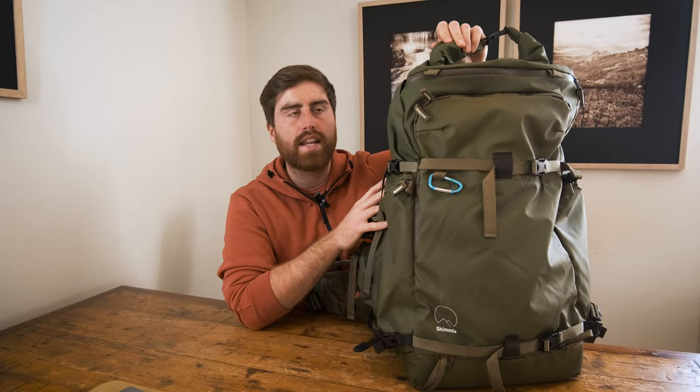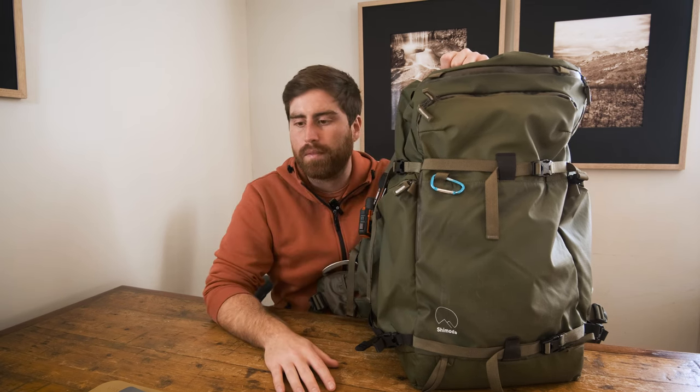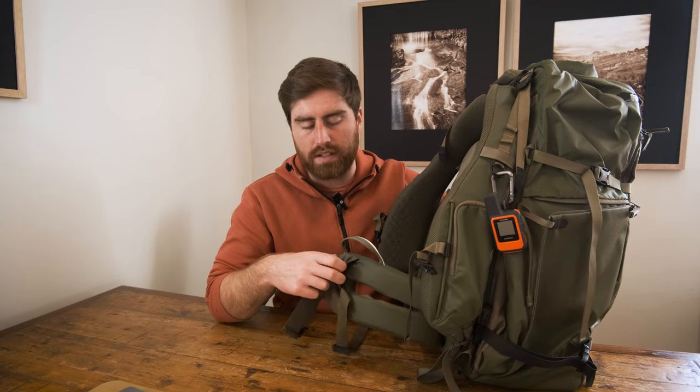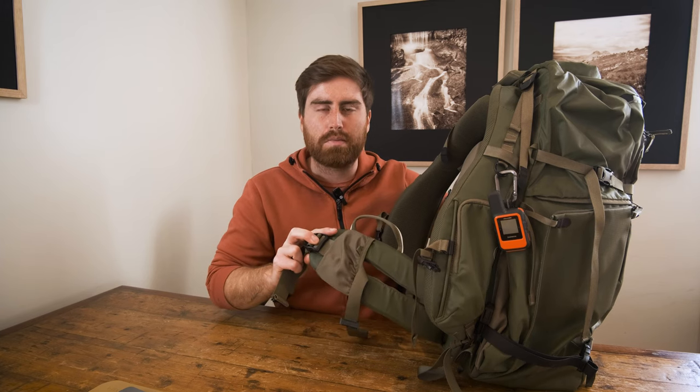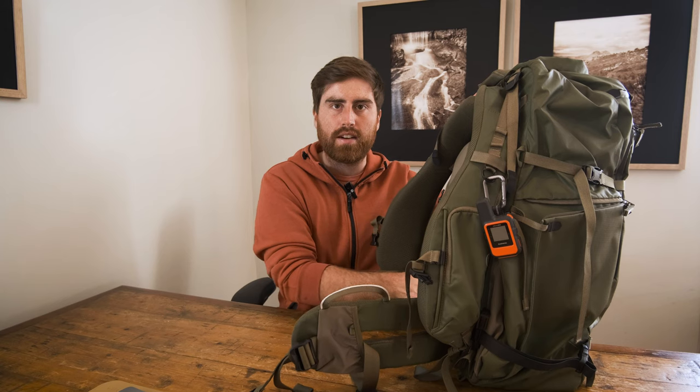This bag has a roll top instead of the sort of attached brain lid, which some people might find negative as there's a bit less organization. But if you're serious about getting out into the outdoors and doing big hikes, you should be using dry bags and loading things inside your backpack anyway, so this is a big plus for me — it simplifies the outside form. As with version 1, there are no hip belt pockets; they have these little bungee springy things, but I've never really found a good use for them.